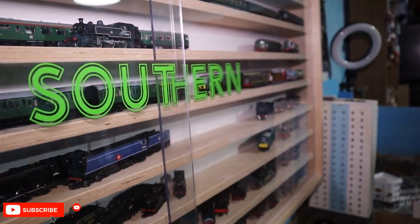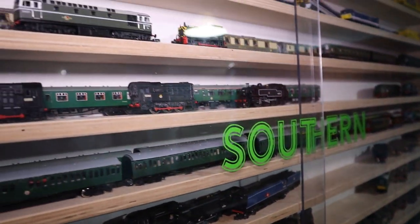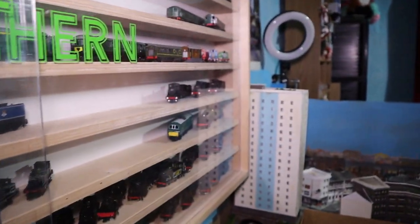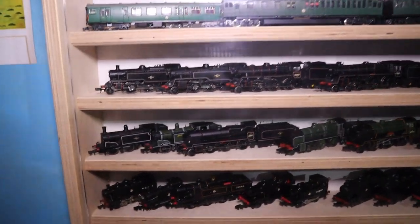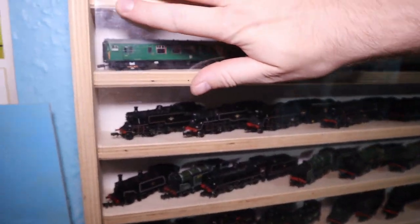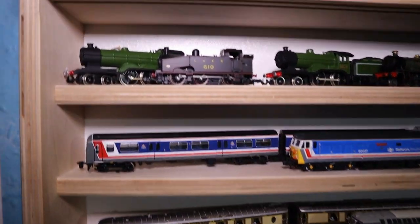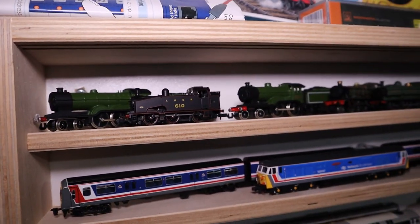Hello everyone and welcome to Silverhooks. My name's James and today we're doing another collection update, so we get to see all the locos which I've got in my collection, all the layouts I've got, and also any other bits and pieces which I happen to have around as well. Let's start at the top row because it's normally a good place to start.